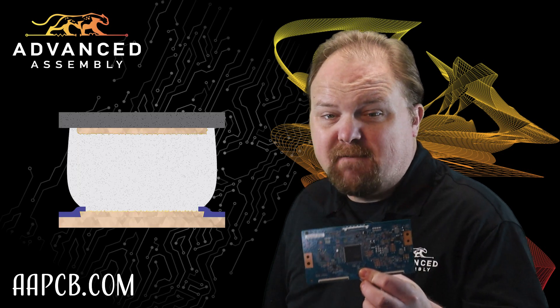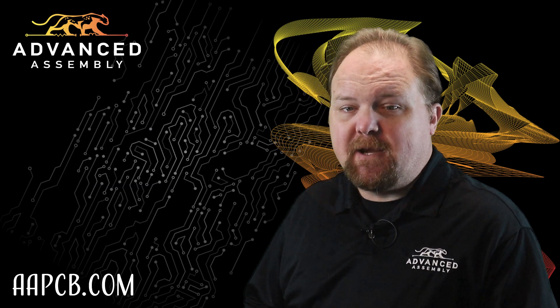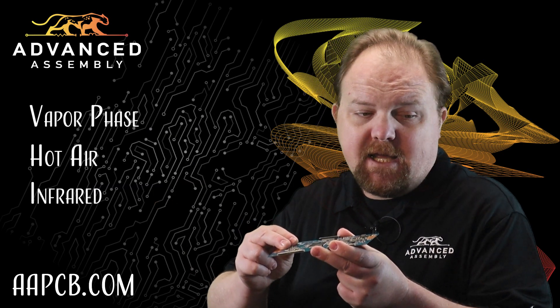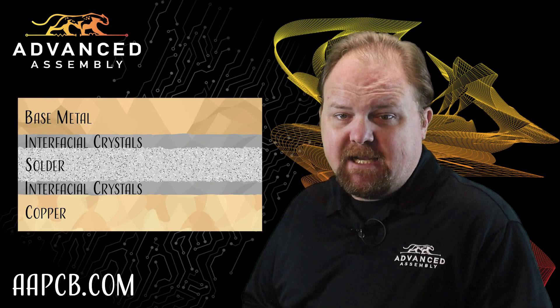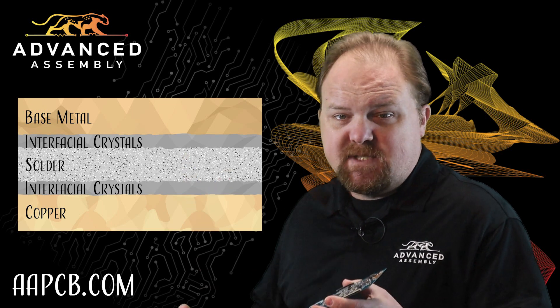Solder metals have to melt before they can form intermetallic bonds with base metals, and that means transferring heat into an assembly through either conduction, convection, or radiation. Too little heat applied for too little time might prevent intermetallic formation, and without interfacial crystals, the solder won't stick.